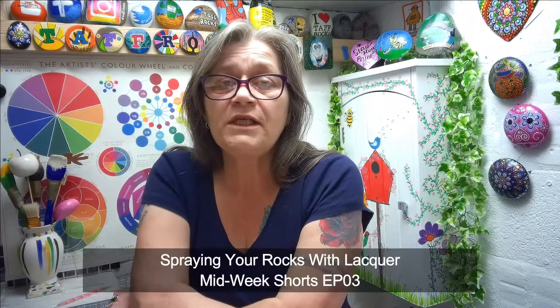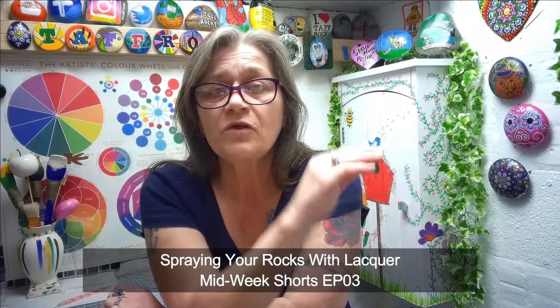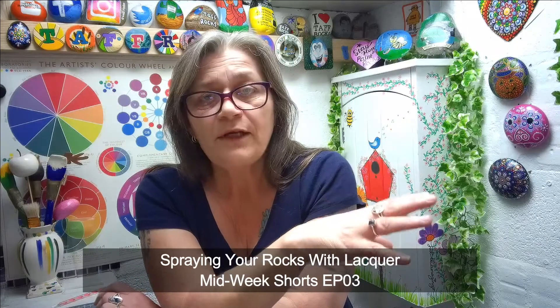As I might have mentioned in previous videos, you need to use acrylic paints because acrylic paints are relatively water resistant when 100% dry. Way back at the beginning of the Midweek Shorts series we tackled spraying your rocks with lacquer — I'll put a link to that video down in the description box below — but this week it's all about what happens if you don't seal your rocks.